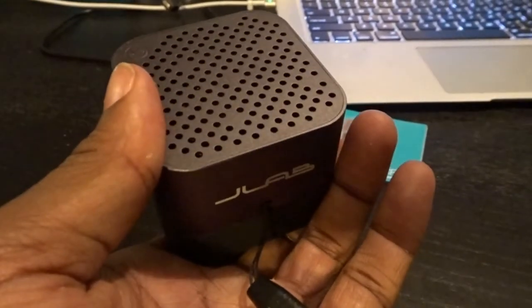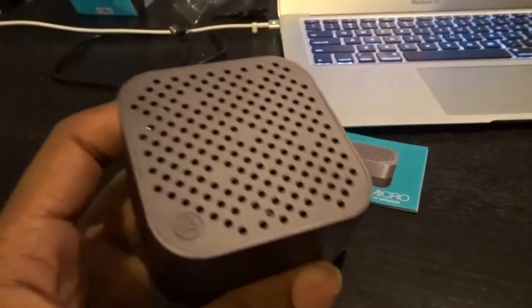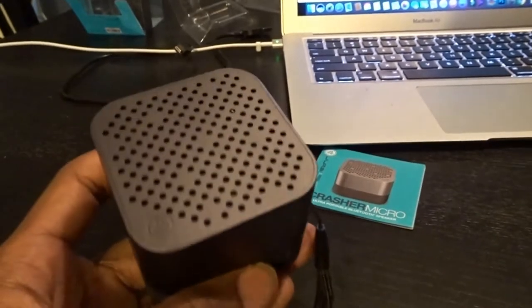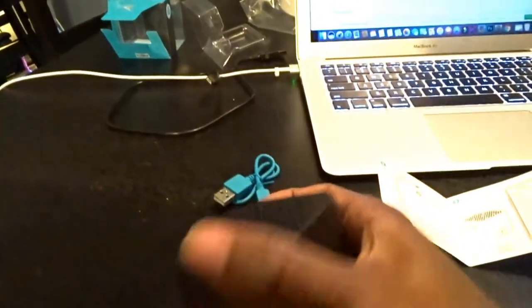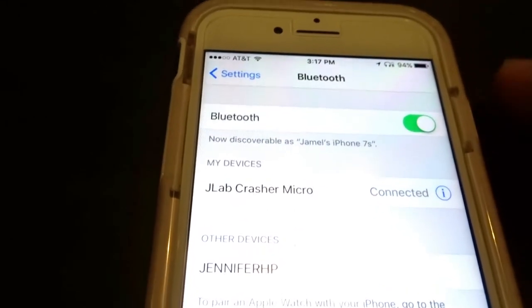The power button is under the speaker. Let's try to turn this on. 'Hello, battery medium.' It obviously tells you the battery life. Considering this just came straight from the package, I didn't have a chance to fully charge it, but medium battery is not bad at all. After holding the power button for five seconds, it's ready to pair with any device you want to use. I'll use my phone of course — and we're easily connected, not much of a hassle.